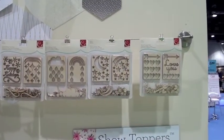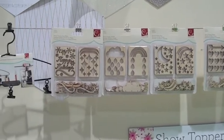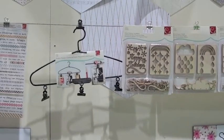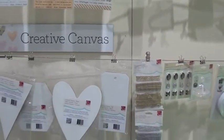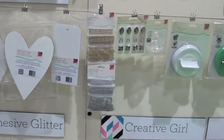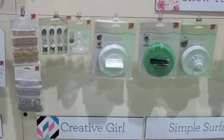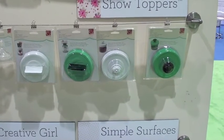These are the wood veneers from Cosmo Cricket, and there is the project hanger. Down below we've got canvas shapes — perfect to get started with — along with the project gems, and then the show toppers which go on the mason jars.